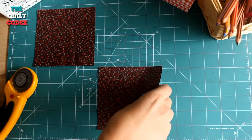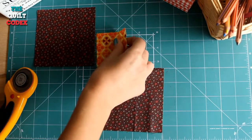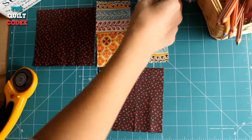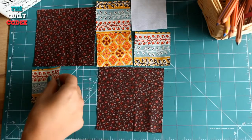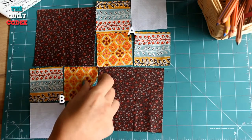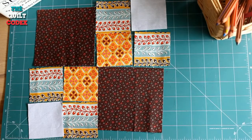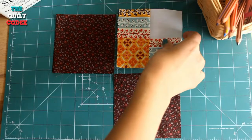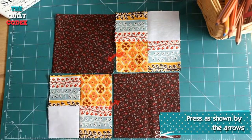Put all of your squares on the table to form our block. Firstly, you are going to sew your 2.5 inch squares together in two units. One unit is A and the other is B. After sewing them, you are going to sew your rows and then connect them together. That simple.